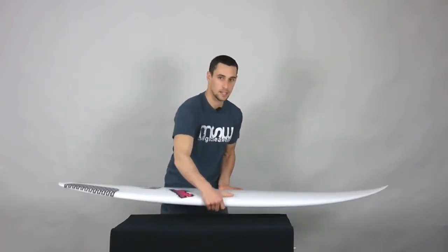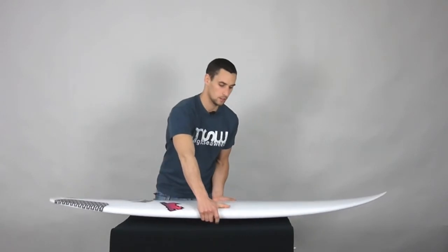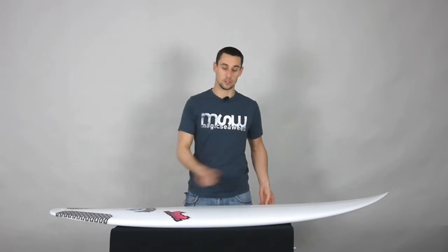The first thing when I pick it up is that I can feel the extra volume through the rail, which is obviously going to have you sitting higher in the water. So when the wave's got less power, you're not going to have as much pulling you back in terms of water — you're going to be sitting higher in the water, so it's going to be going faster.